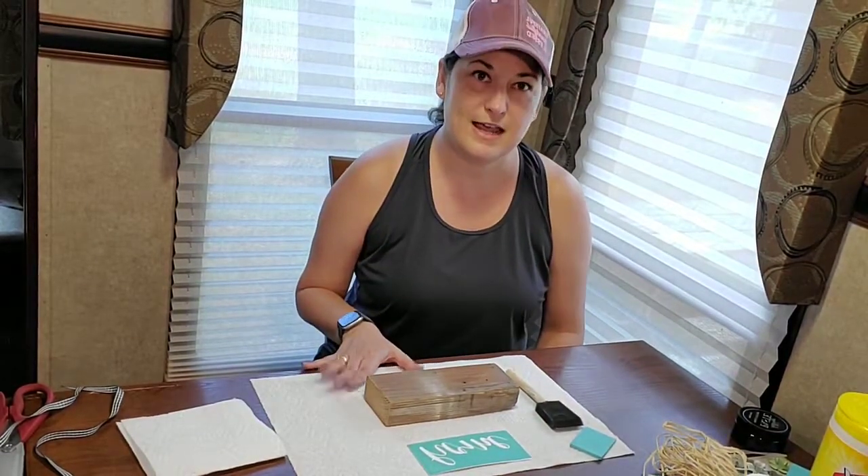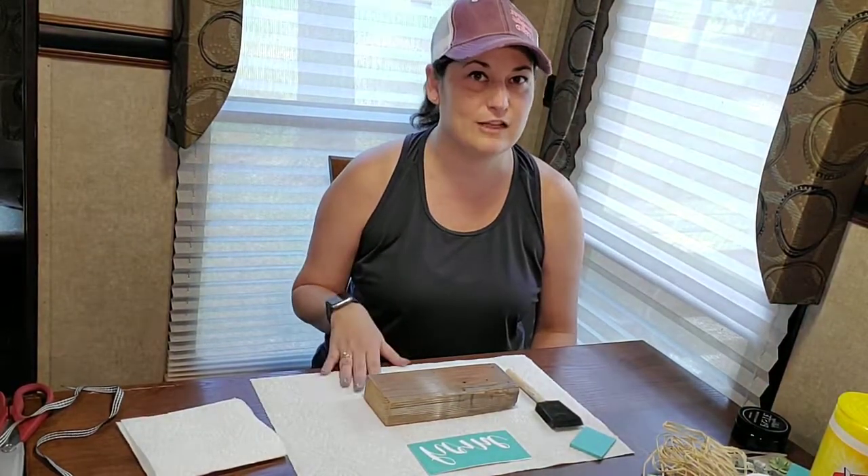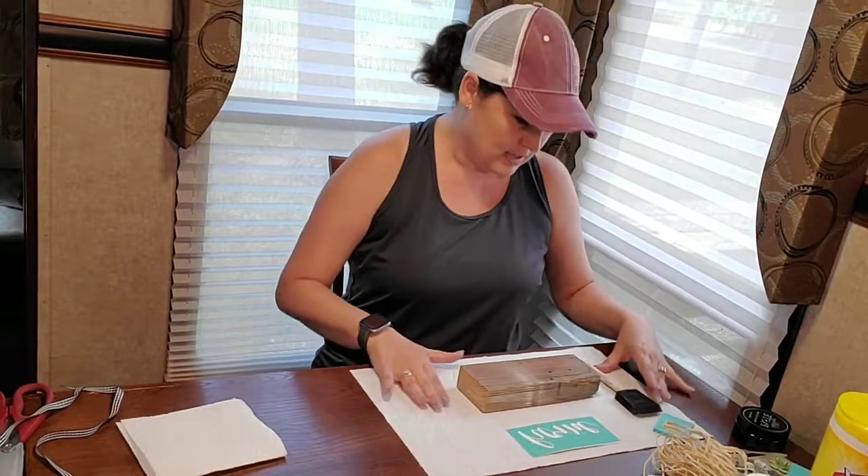Hey, how's everybody doing today? You might notice this is not my usual scenery — I am at the lake enjoying some sun and water. My husband and son are doing some fishing and boating, but I didn't want to miss our Sunday crafting session, so I brought some goodies with me so we can still have our Sunday crafting going on.